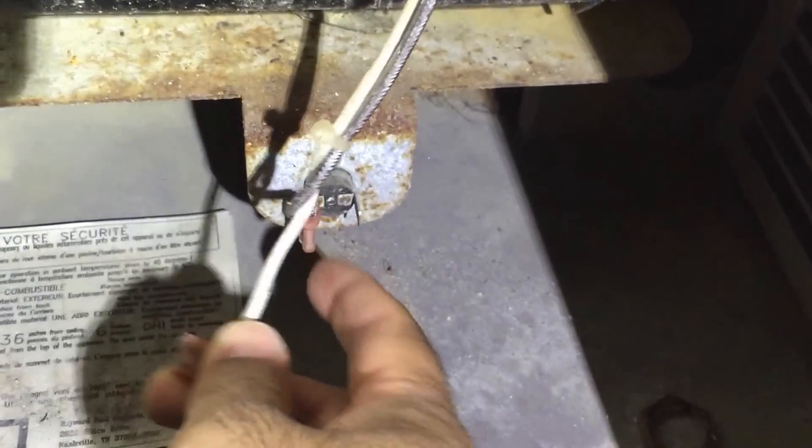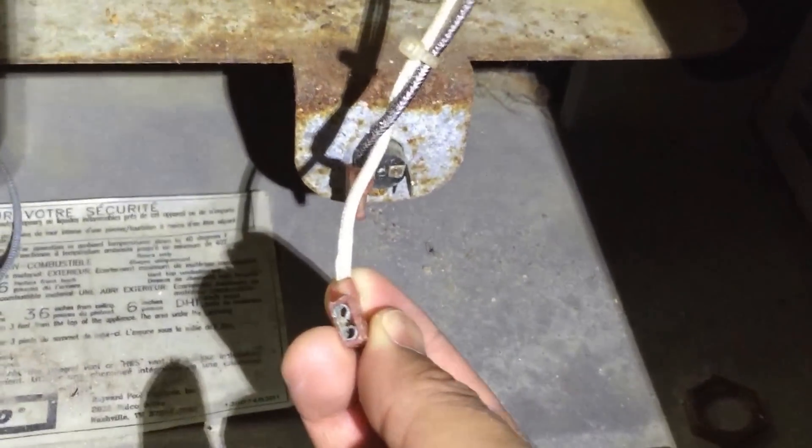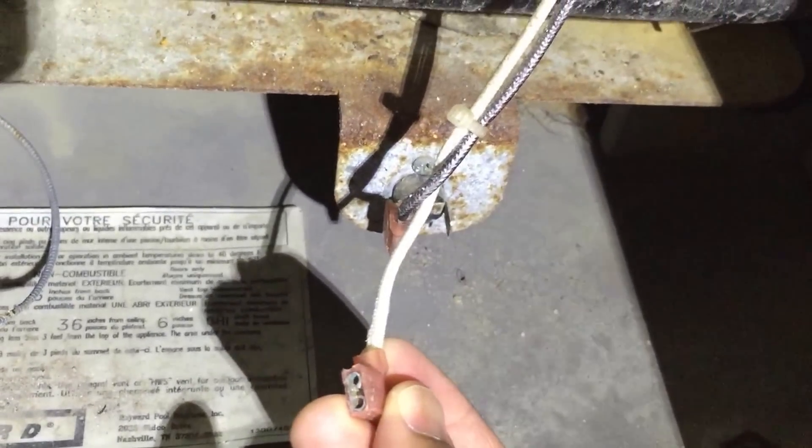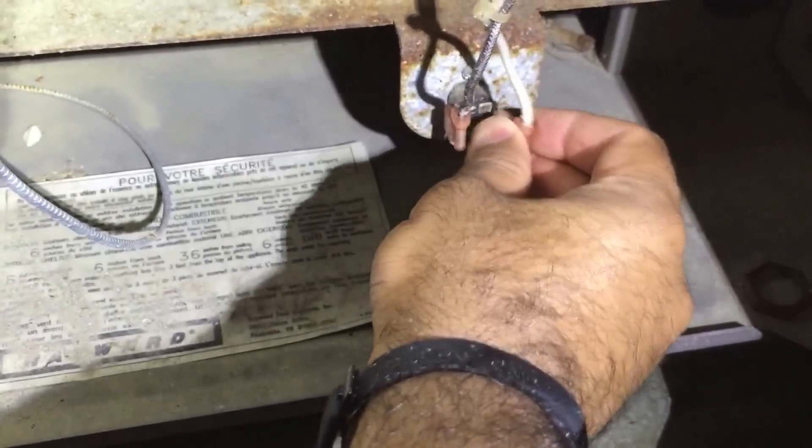These were corroded but I basically took my Dremel and cleaned them up. You can go to Harbor Freight and buy the diamond tips — they're cheap, like 10 bucks a pop. The needle tips will actually fit in here and you can clean these terminals out. That saves you from having to clean up all the wiring.